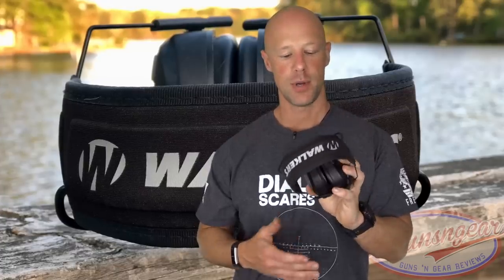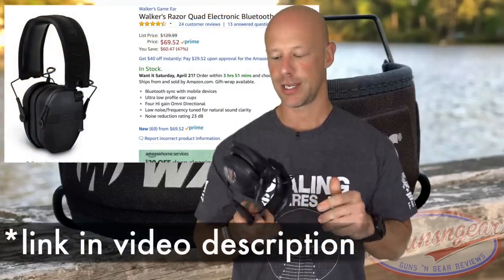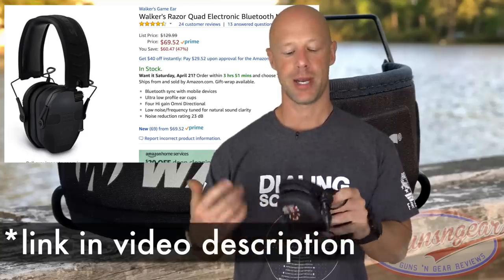In terms of noise reduction rating, the sound quality on these is okay — not exceptional. When I say exceptional I think of things like the MSA Sordin digital ones and the Peltor Contact III — those are fantastic in terms of sound clarity and reproduction. These are not that, but these also don't cost $500 like the Contact III. These cost right around $70 to $80 on Amazon. In terms of clarity, they're relatively similar to Howard Leight Impact Sports.